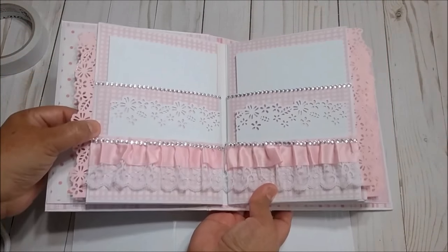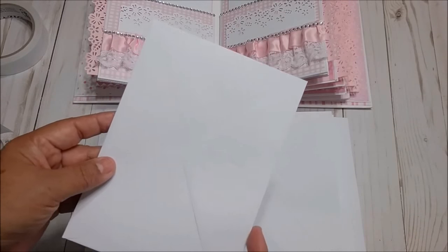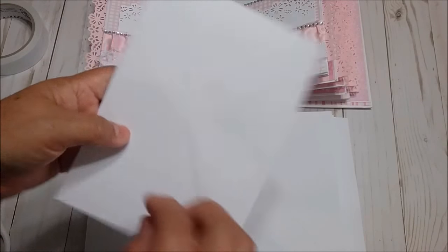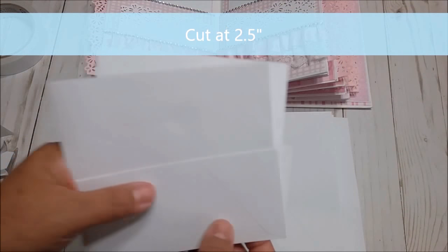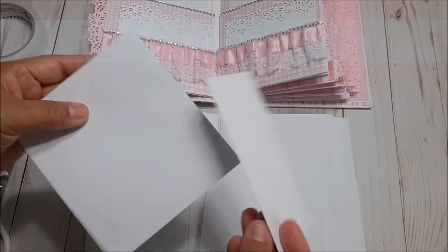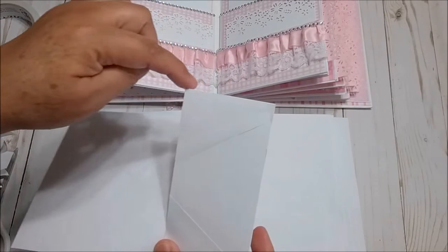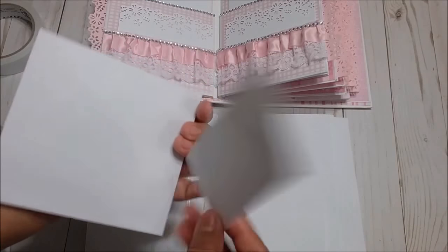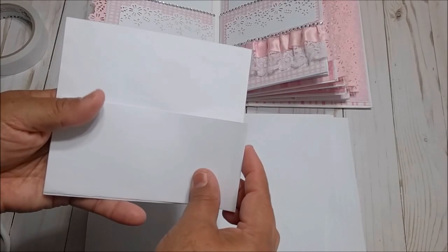For the next page, we are going to make two pockets. Cut two envelopes at 2½ inches and cut. You will have two envelope pieces that look like this. I cut at 2½ and I have these two pieces — I'm going to glue this one on top right here, and then this one on top.